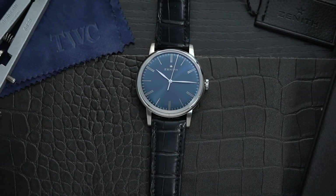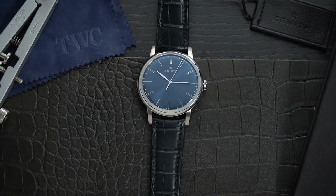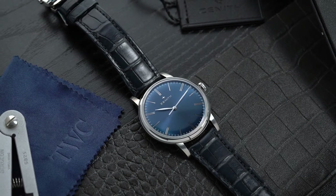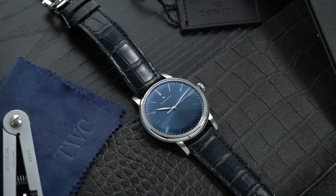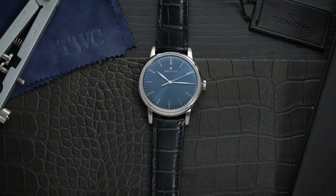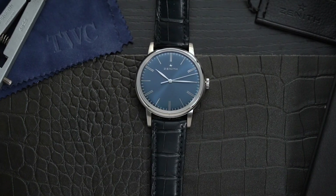This may not be an El Primero watch, but the Zenith Elite 6150 has the features that make it a wonderful dress watch. It's simply stunning and incredibly powerful. Do let us know if there are specific models you would like to see us review in the comments below. If you enjoy our videos, don't forget to like, share, and subscribe to our channel.